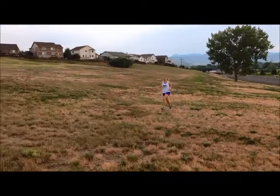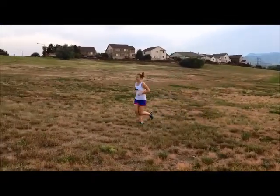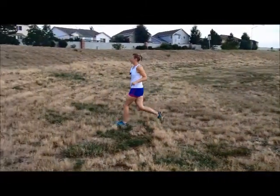Now here is a stride that will minimize injury, increase comfort, and help you maintain a good speed. Lean forward. Keep arms relaxed at the waist and maintain a gait that is not too long, as seen in over striding.